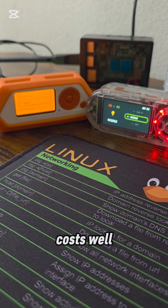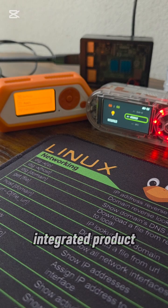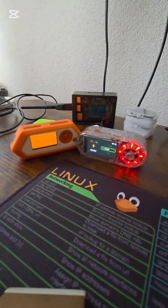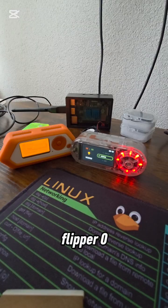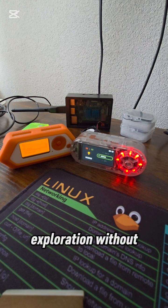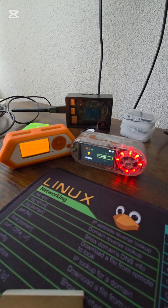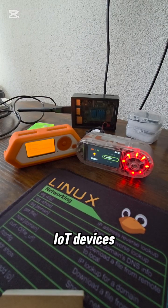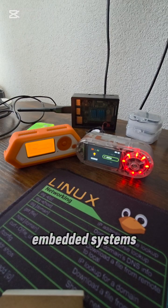Costs — Flipper Zero: generally a higher price as it's a finished, integrated product. T-Embed is more affordable, consistent with its role as a core development board. Use cases — Flipper Zero: quick testing, on-the-go security audits, and general tech exploration without extensive coding. T-Embed: building highly customized IoT devices, specialized communication tools, and deep embedded systems development.